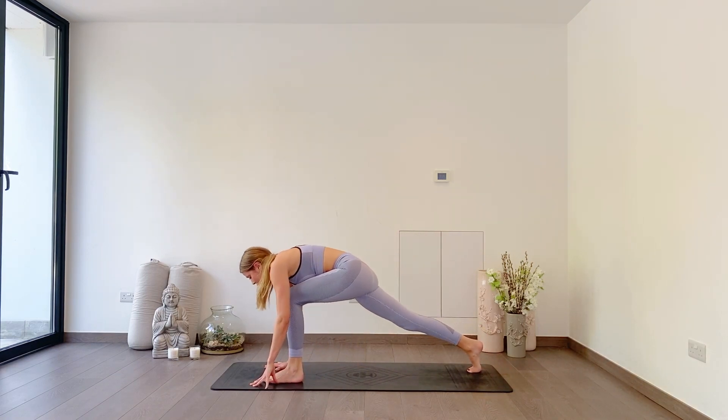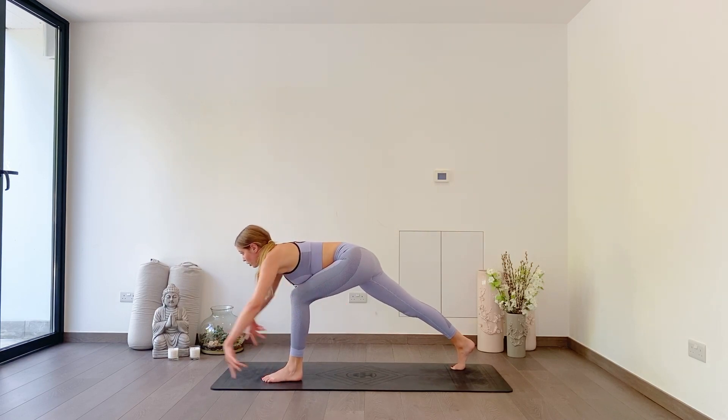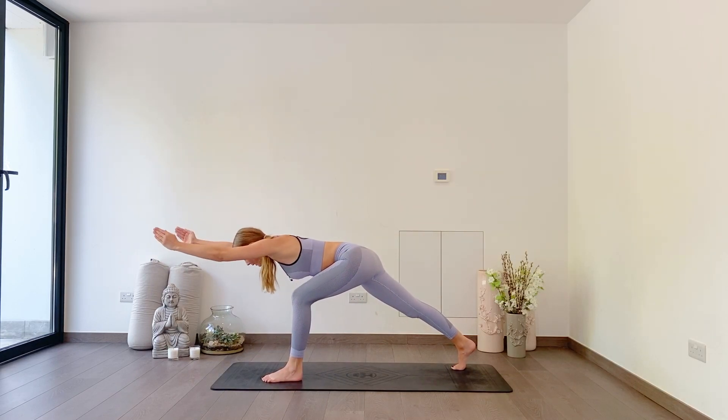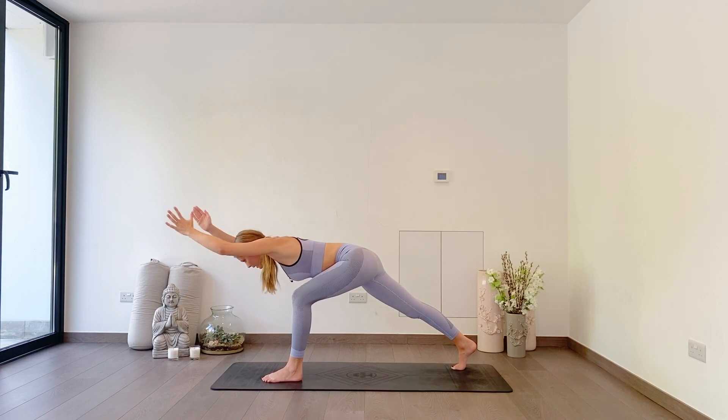Stepping forwards with the left toes, look forwards. As you inhale, keep your chest low and reach your fingertips forwards. As you exhale, reach back like you're trying to touch the wall behind you. Inhale, reach forwards. Exhale, reach back. One more: reach forwards, keep your arms in line with your ears. Exhale, reach back.